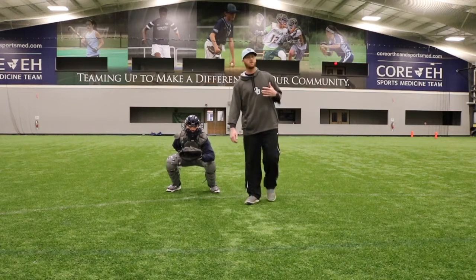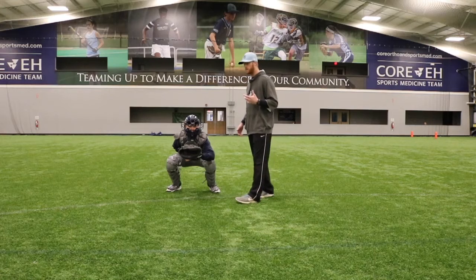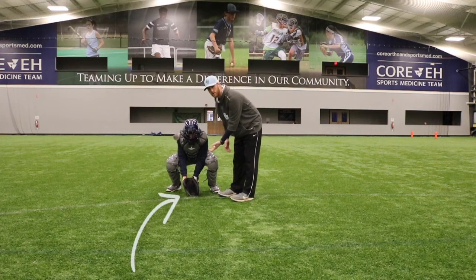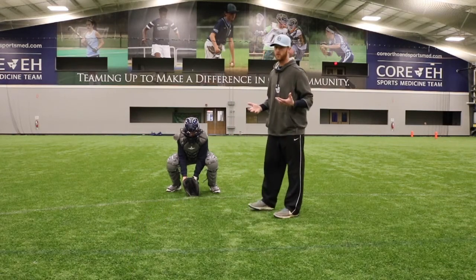When we recognize a ball in the dirt as a catcher there are a few things we have to think about. But the first thing we have to make sure of is Aiden's glove has to be the first thing to turn to the ground, because we don't want any balls sneaking through what we call the five hole when we catch.